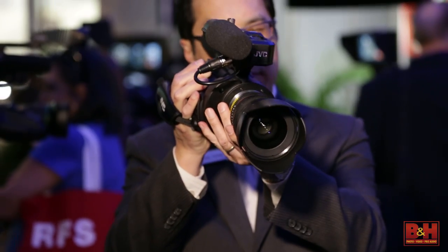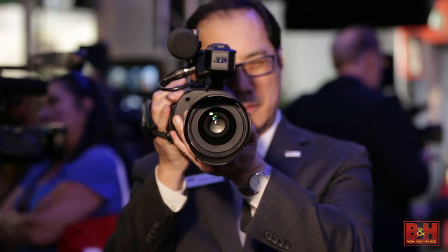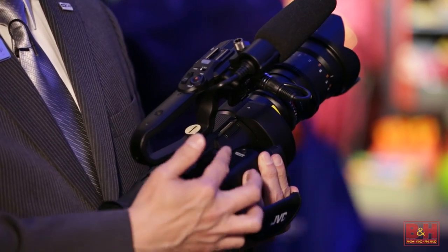The MFT mount is probably the most ubiquitous mount on the marketplace today. You can go directly with Lumix or Olympus lenses — with a power zoom lens you'll be able to control the zoom with the rocker switch on the handle. With adapters you can also use Canon EF, PL mount, and Nikon. So this camera works with just about every lens out there.